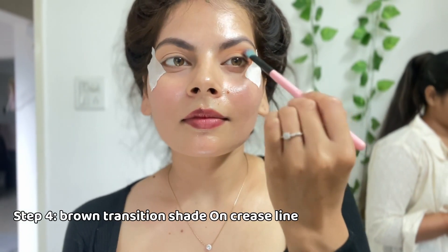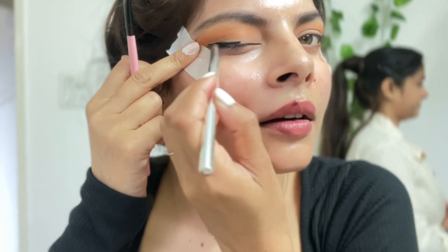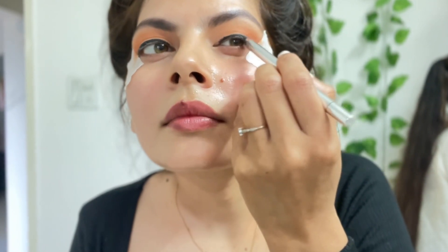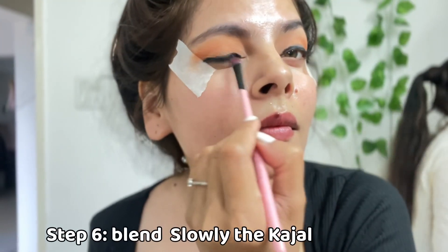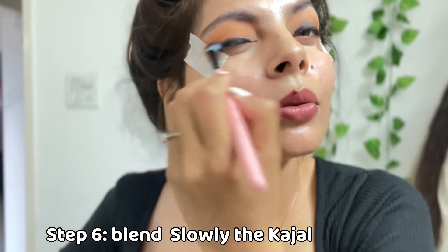Maine yahan ek transition shade shuru kiya hai jo orange-brownish tone ka hai. Thoda sa use crease line pe acche se lagaya hua hai — bilkul halke haath se lagana hai. Uske baad maine apni kohl pencil uthayi aur bilkul jahan pe aapki lashes hoti hain wahan se close karke, bilkul us line mein thoda moota kajal lagaya — jaise aap moota kajal lagate hain bilkul waise. Ab chhota sa blending brush uthana hai aur jo humne kajal lagaya tha usse bilkul eye lashes ke paas rakhte hue blend karna hai.